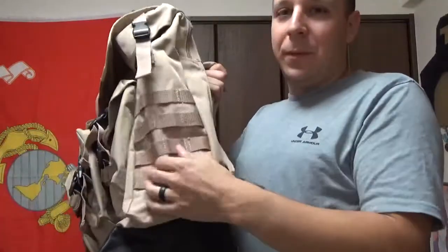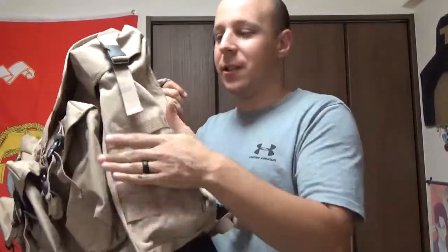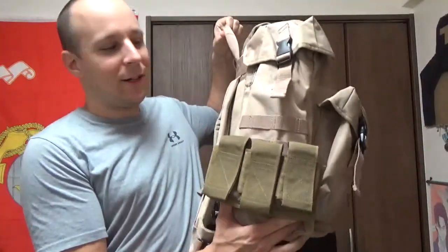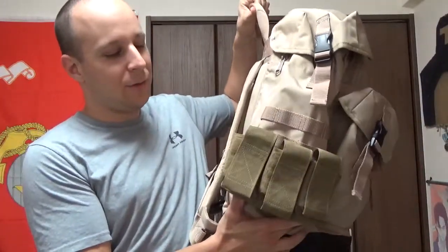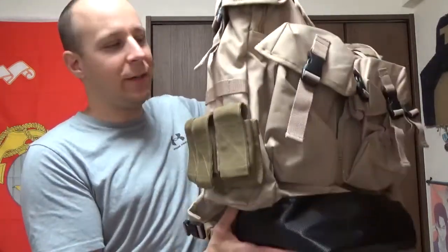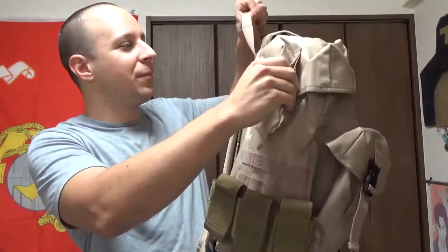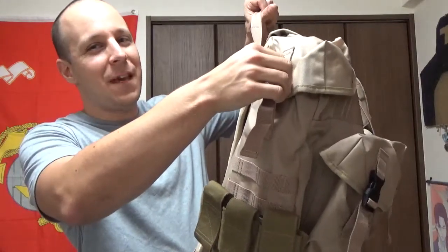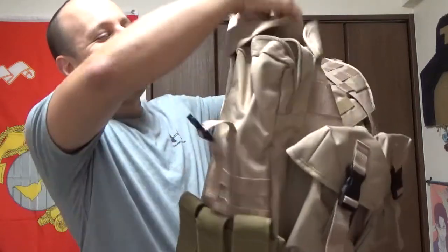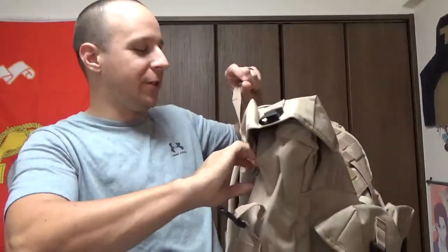Now, do you need this much MOLLE? Probably not. But it's great if you wanted to attach a few canteens or any sort of water system on the outside for more room — more bang for your buck. I've got these ones on here because these are 4x2, and this is just a little Specter Gear 40mm grenade pouch. So if you wanted to carry 40mm grenades, assuming the ATF doesn't go absolutely ape about it, you can totally put those on there if you had any. Otherwise, you'd use them for other stuff.